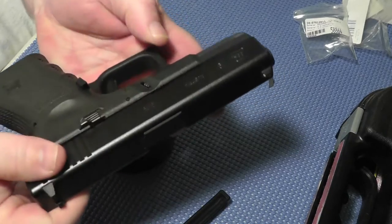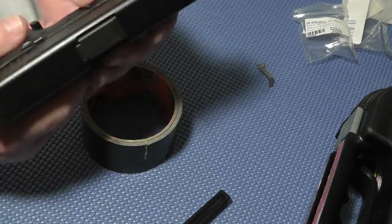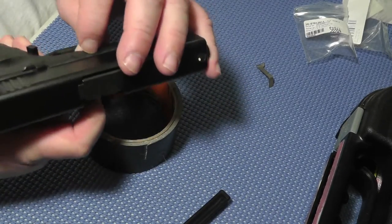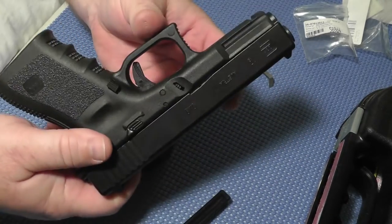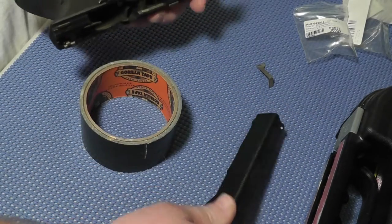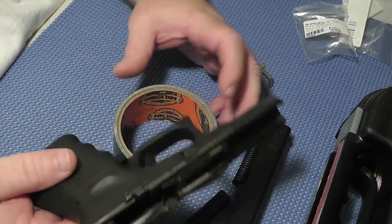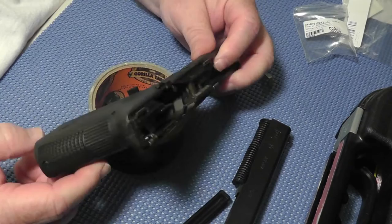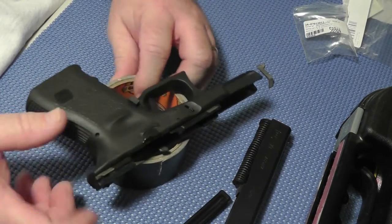Let's take the slide off. We have to pull the trigger. There we go. I didn't practice this at all, obviously. Typically what I'll do is if I decide to do something, I'll just grab my camera and mount it on the tripod and roll the camera.